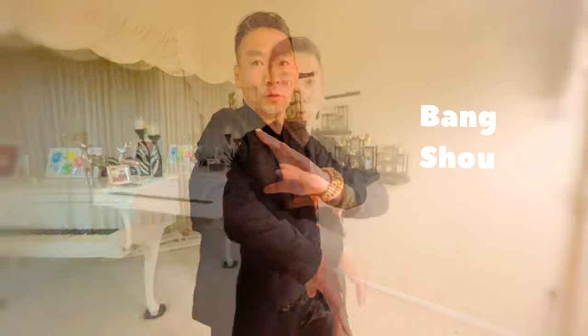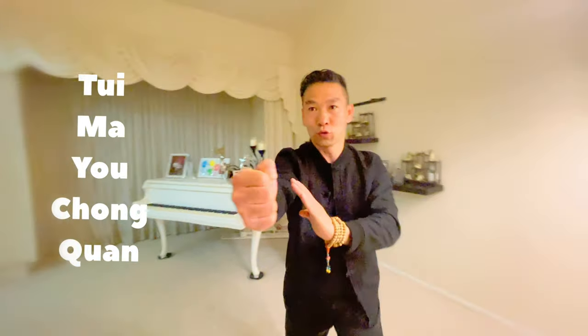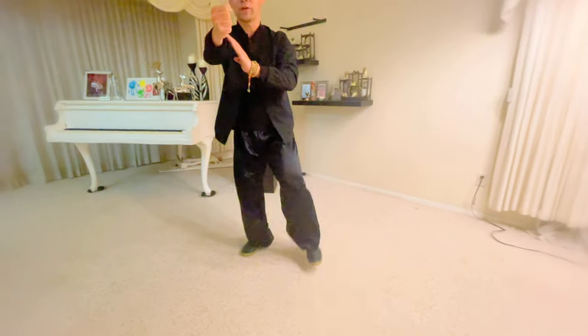You go bang so — your right hand goes up and go bang so. Right foot step back. At the same time you go zhongquan — right hand down, your left foot step back 45 degrees, and double push palm.